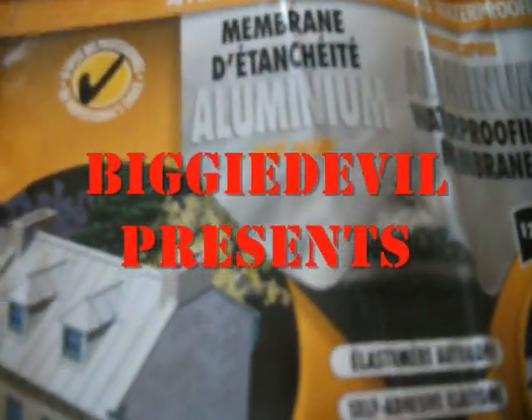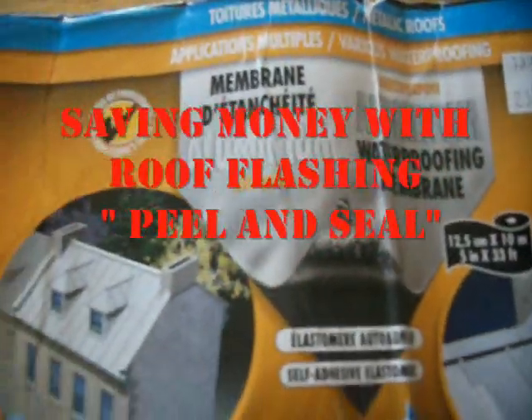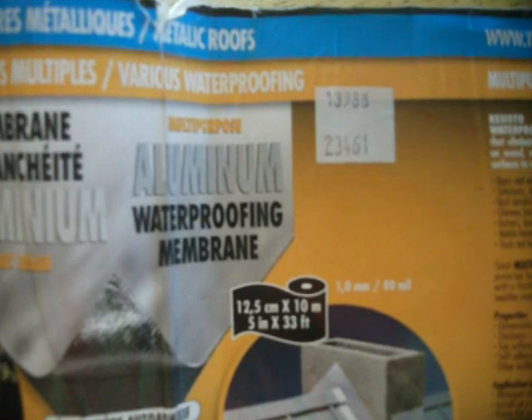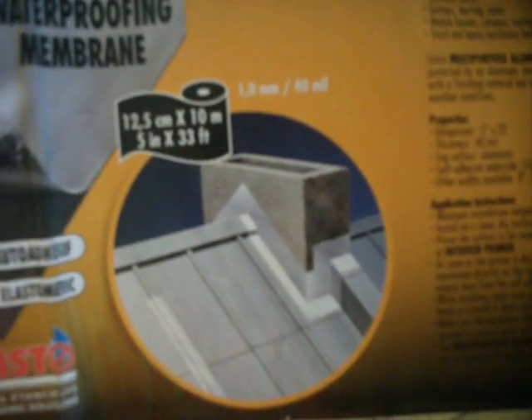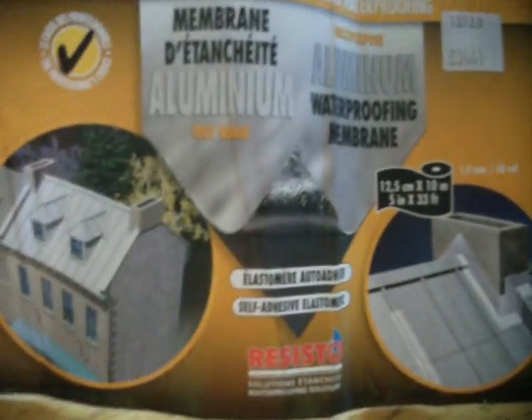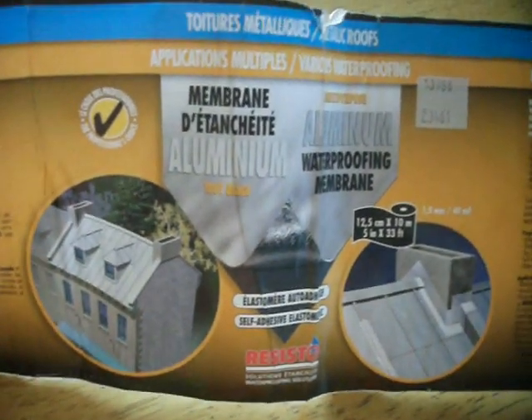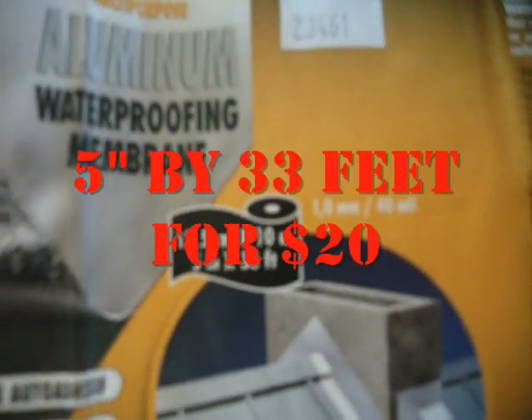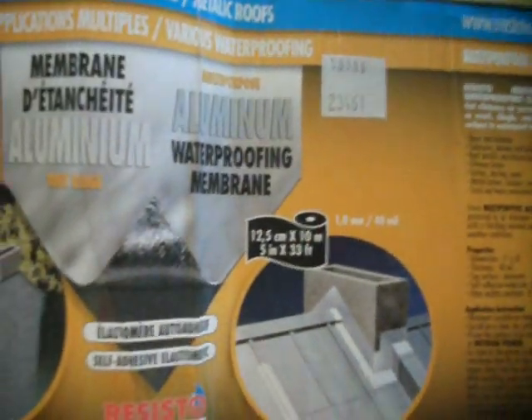I got a couple people wondering just exactly what I used. I didn't use the actual peel and seal — it's just aluminum roofing membrane, just flashing that goes around your roof and chimney, air vents, all that. That's all I used. This was 20 bucks for 5 inches by 33 feet — can't beat that.